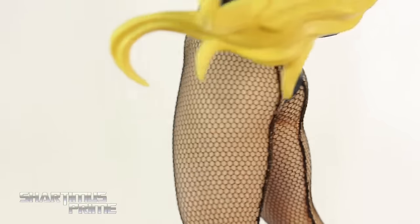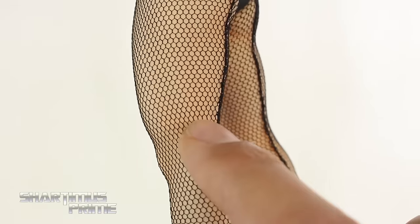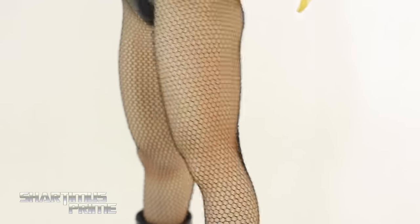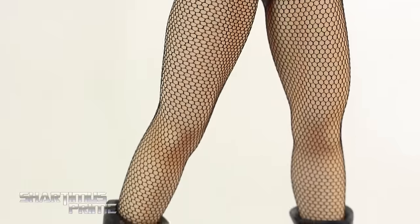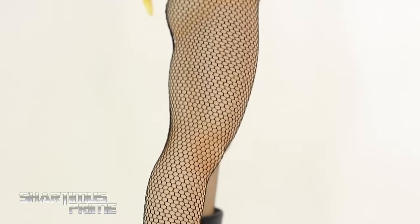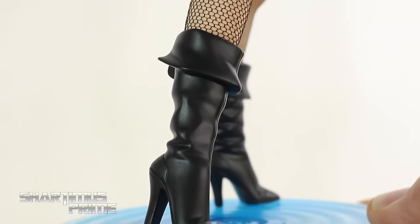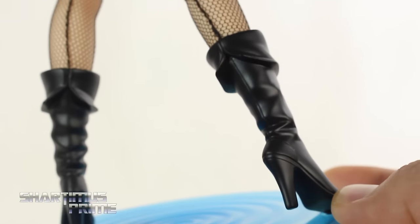I'm very impressed with the amount of paint detail underneath the fishnets. It's really hard to see, but there is some nice added shadowing effect with the paint underneath the fishnet. It's an extra step they didn't really have to do because it's kind of hard to see — they could have gotten away without doing it — but they did add the nice paint detail, and it really does make the legs pop even more. Very nice details on that. The boots look really good. The high heels are very nice looking.